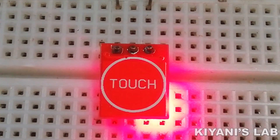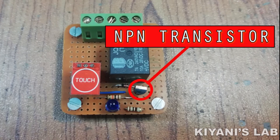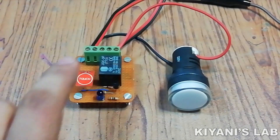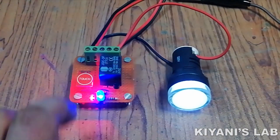When we touch the sensor its output goes high. When we touch the sensor again its output goes low. We have connected an NPN transistor as a switch to drive the relay. When the output of the sensor goes high the transistor conducts and the relay turns on. When the output of the sensor goes low the transistor stops conducting and the relay turns off. This is how the circuit is working. Happy functioning!